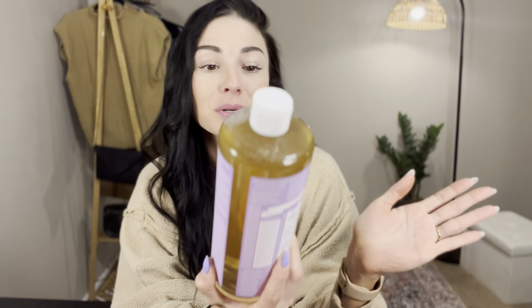This label is so fun. It does have a lot of different ideas on how to use this, some quotes and lots of things. But it even says on the back here: dilute, dilute, dilute. This is very strong. It's very pure.